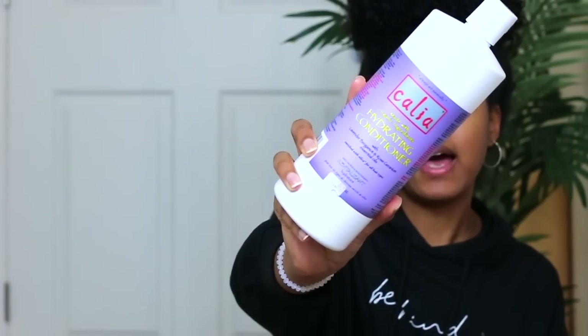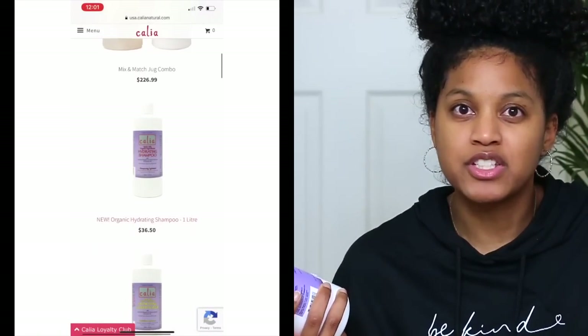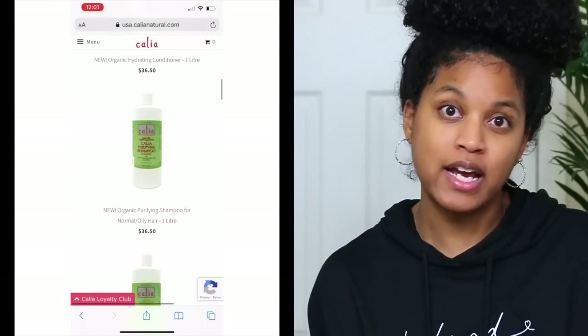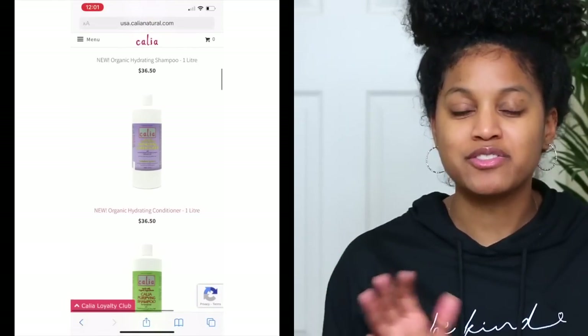The next conditioner I want to recommend is the Kalia hydrating conditioner. I recently found this through a subscriber on my channel, and ever since I've been using this brand I just love it so much — especially their conditioner, which is my favorite. They're not on Amazon; you do have to go to their website to get their products. They have amazing, simple but effective formulas that will truly hydrate and moisturize your hair.